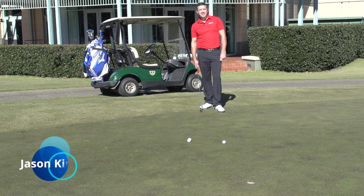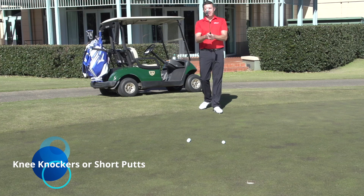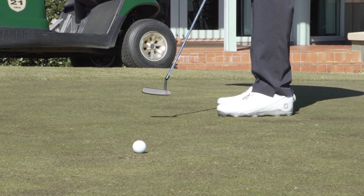Hi, I'm Jason King for Australian Golf Digest TV. Now two of the most important fundamentals of putting is putter-face alignment at setup and putter-face alignment at impact. So to get those two right, there's a couple of different ways to practice it, but still there's got to come that time on the golf course when you have to pull the trigger.